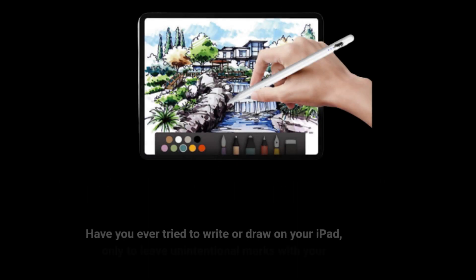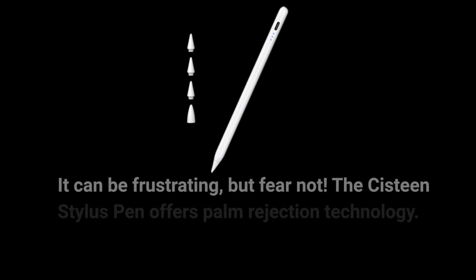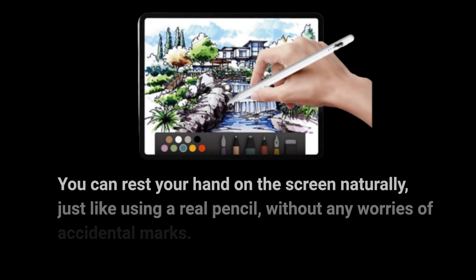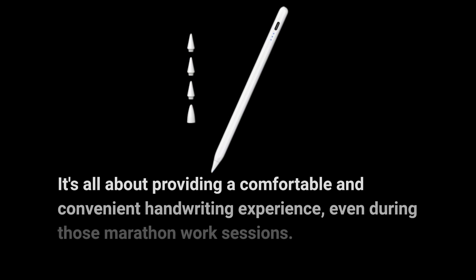Have you ever tried to write or draw on your iPad, only to leave unintentional marks with your palm? It can be frustrating, but fear not. The Sistine Stylus Pen offers palm rejection technology. You can rest your hand on the screen naturally, just like using a real pencil, without any worries of accidental marks. It's all about providing a comfortable and convenient handwriting experience, even during those marathon work sessions.